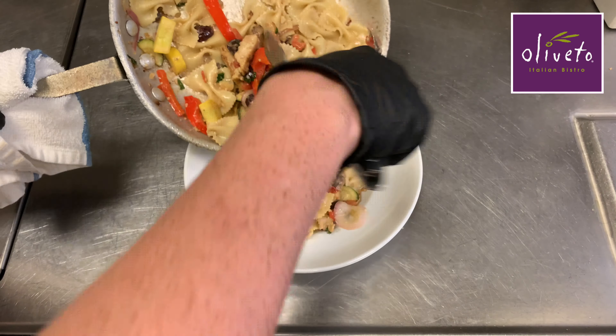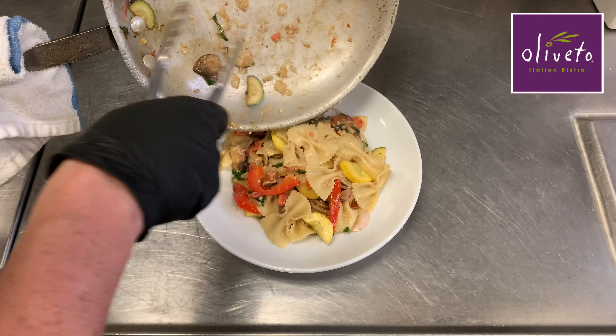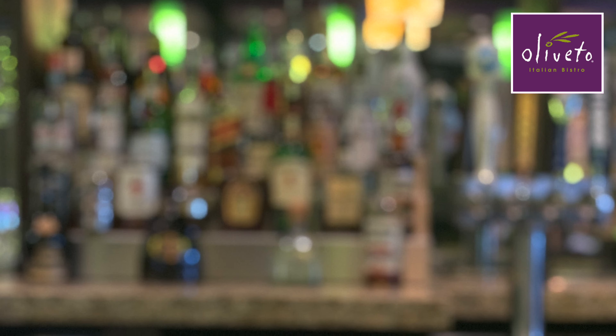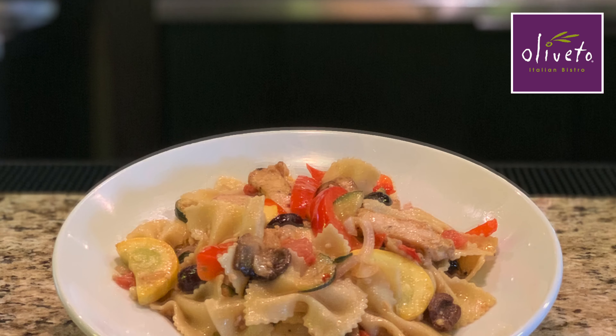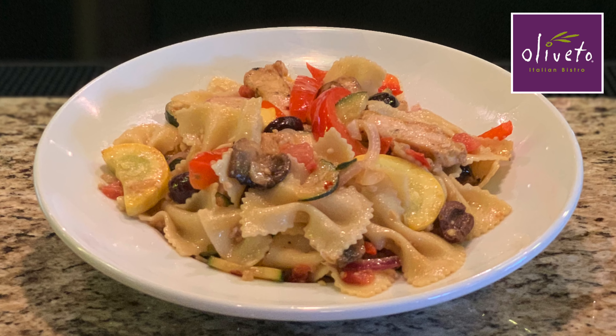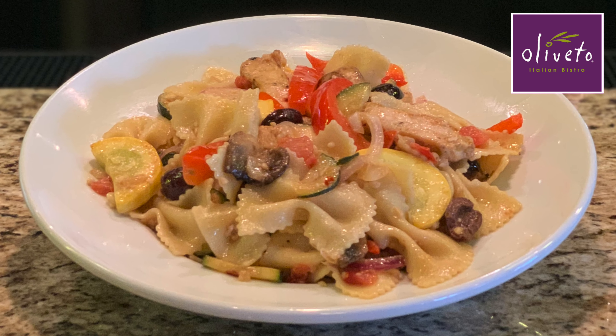Finally, we'll land the pasta in a bowl and make sure all those delicious veggies are on top. So there you have it, our delicious, fresh Chicken Primavera. If this pasta looks good to you, let us make one for you today. Our dining room and patio are now open. You can also order online at OlivettoBistro.com to receive our friendly curbside service. If you prefer delivery, you can order through one of our delivery partners, DoorDash or GrubHub. We look forward to feeding your family soon!